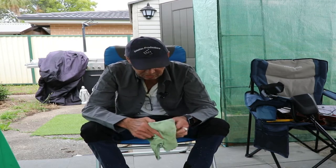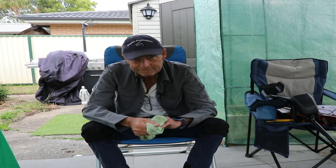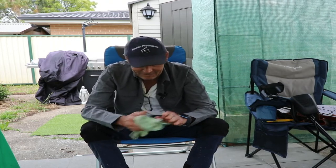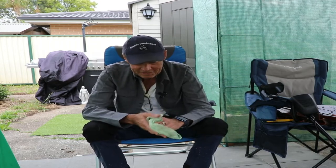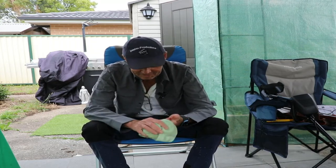I'll continue to soak those until they come good, hopefully — otherwise I'll just toss them. Oil everywhere — it's good for the skin, hey. It is actually — moisturiser!